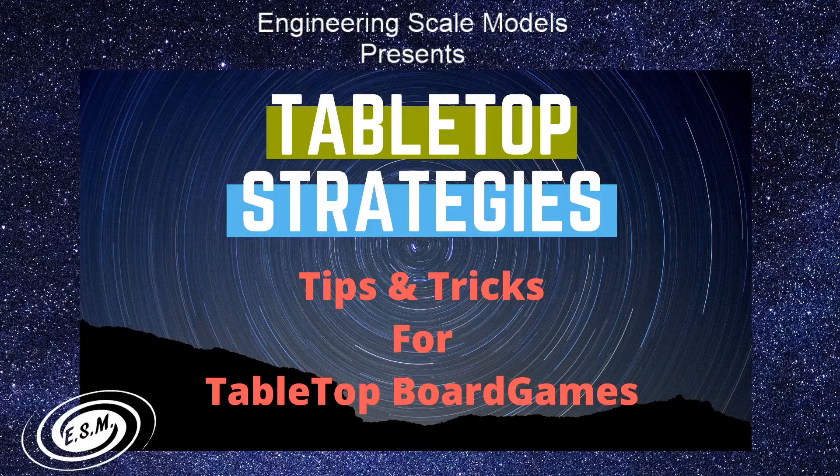Welcome to Engineering Scale Models presents Tabletop Strategies. Today we're doing our final unboxing for Cthulhu Death May Die - the Unspeakable Box. I'm your host Jason, and I have a special guest today, my son Donovan. He's going to be playing Cthulhu with us. I'm going to be doing a series on teaching your son how to play tabletop games with your children.